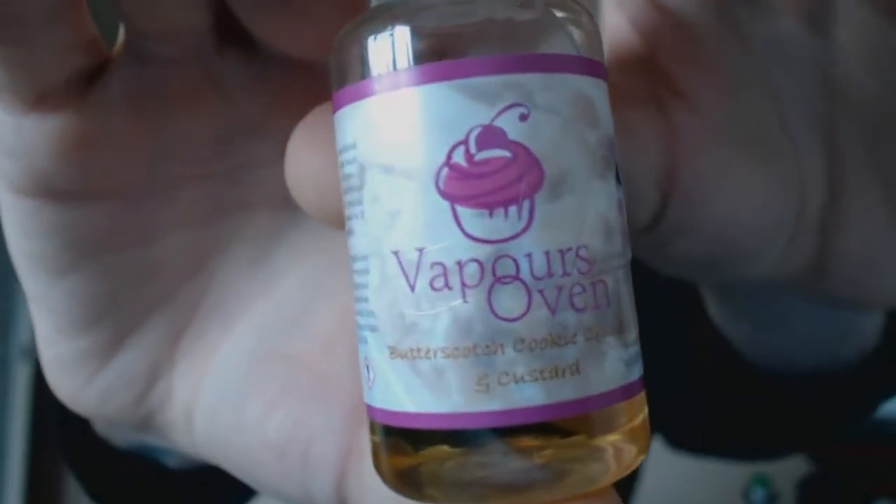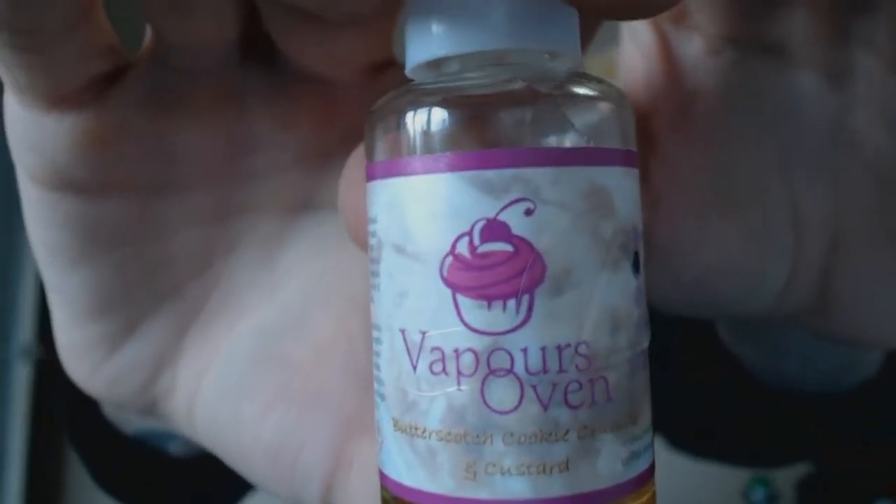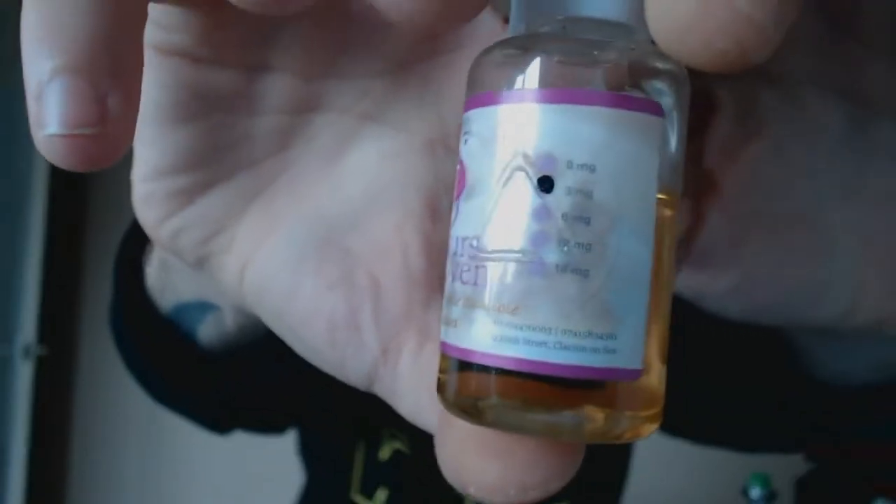So who have we got? Vapor's Oven is the name of the company. You've got like a cupcake with a cherry on the top there and all the icing looking lovely. All of your warning and bits and bobs. So the one we'll be using today is a butterscotch cookie crumble and custard.